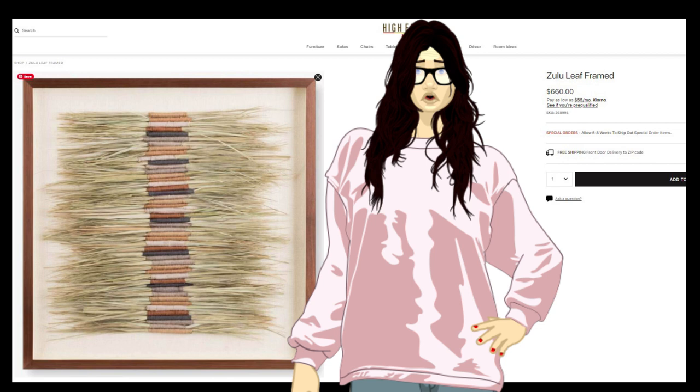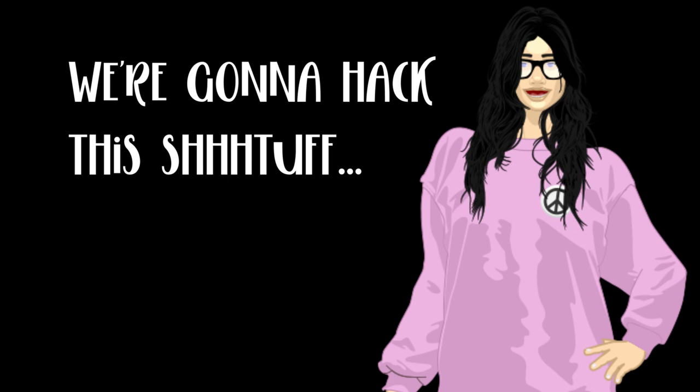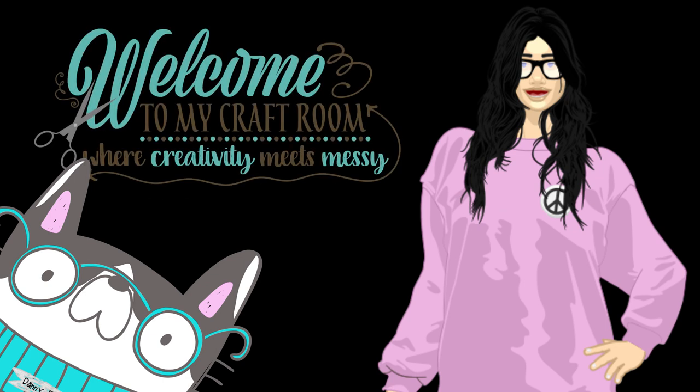Welcome back to Wainwright Road YouTube family. I am so excited. Look at the price of this Zulu Leaf wall art — over $500, almost $600. We are going to hack this stuff for next to nothing. We're going to pay $5 or $6. We're going to dupe it. It's going to be easy, it's going to be worth it. Stay tuned, I cannot wait to show you this one.